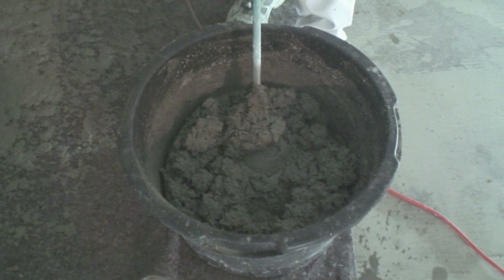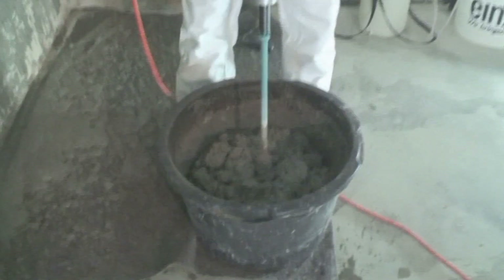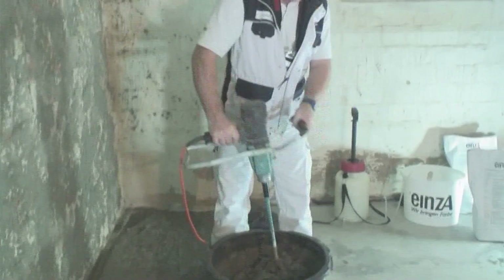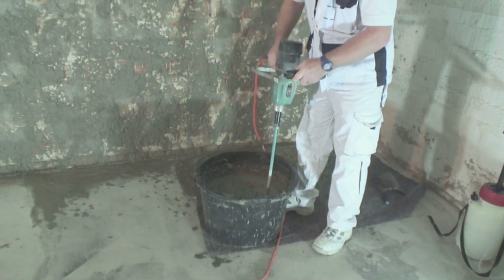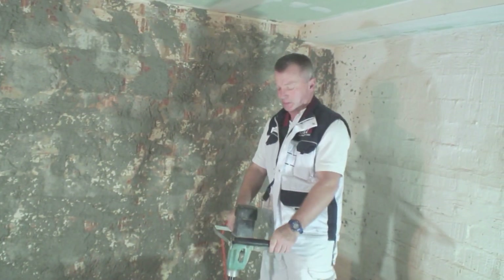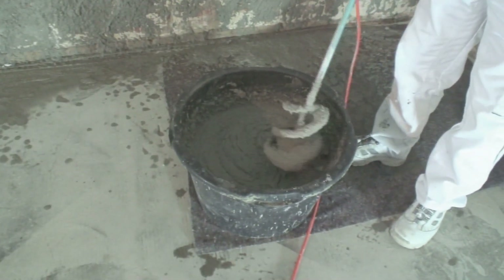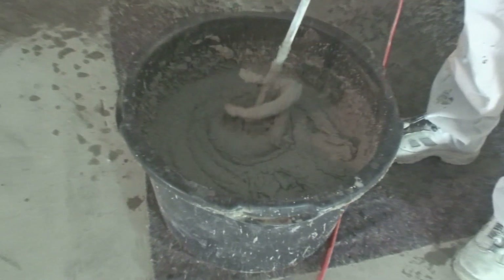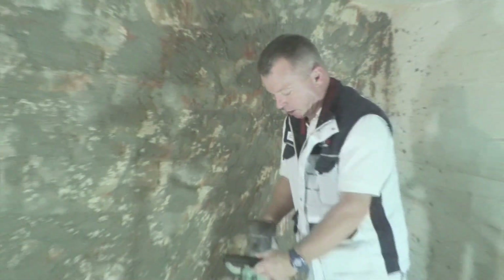Wenn man jetzt mal schauen würde – das waren ja noch nicht mal eine Minute. Das Material ist im Grunde genommen immer noch klumpig, noch nicht sämig. Also er braucht wirklich seine 3 Minuten. Wenn man sich das jetzt mal zum Vergleich anguckt, der kleine Unterschied ist sehr deutlich. Das Material hat jetzt seine Verarbeitungsviskosität, seine Konsistenz, und jetzt lässt sich das Material natürlich auftragen.